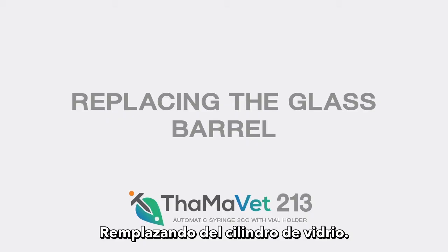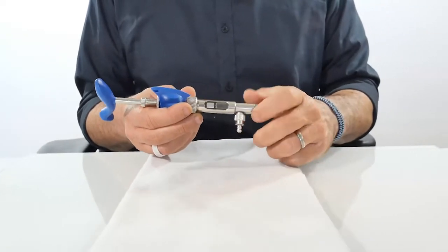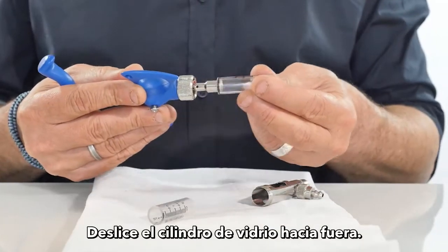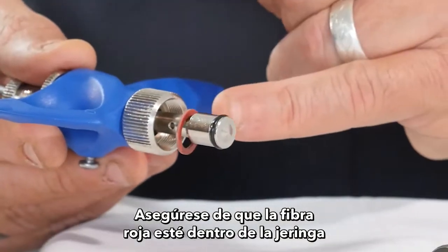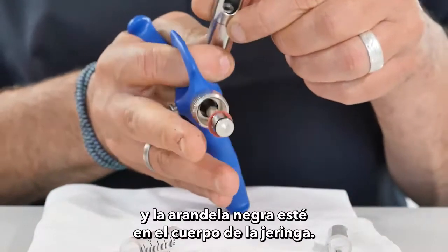Replacing the glass barrel: It is recommended to work on a white towel. Open the syringe body and slide the glass barrel out. Make sure the red fiber is inside the syringe and the black washer is in the syringe body.